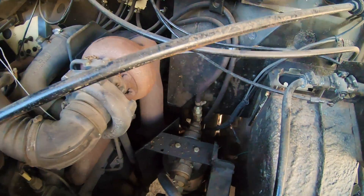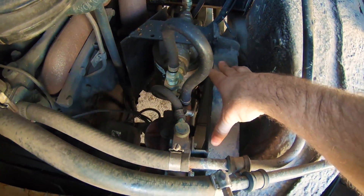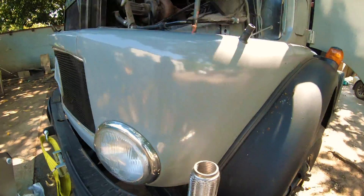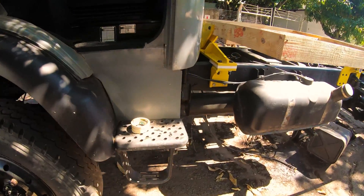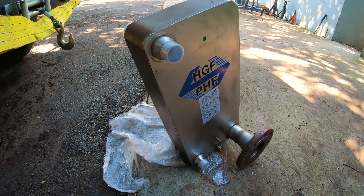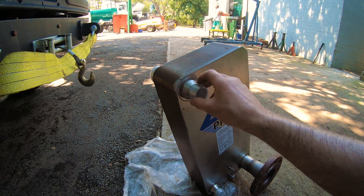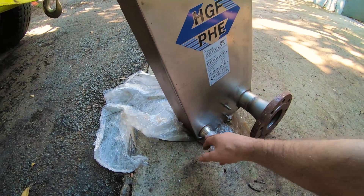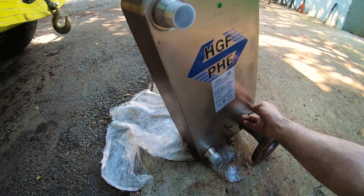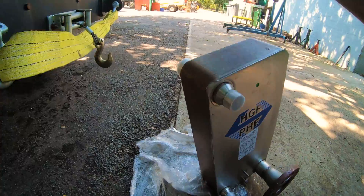It comes straight through from the cab into the filters, then runs back towards the heat exchanger. The heat exchanger heats up the oil by connecting to the engine coolant on these lines — in and out. I'll cut these flanges off, get the oil to run through on this side, and the engine coolant heats up the oil on the other side.